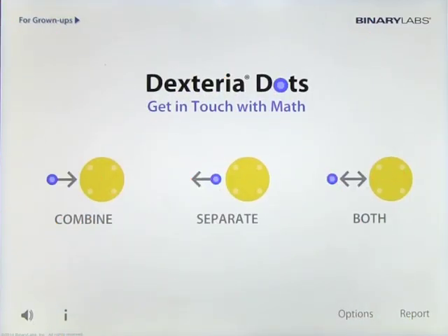Let's have a look at an app by Binary Labs and this one is called Dexteria Dots: Get in Touch with Math. It's quite a fascinating app and there's nothing quite like this out on the market right now, and it's highly recommended. So let's introduce you to it.